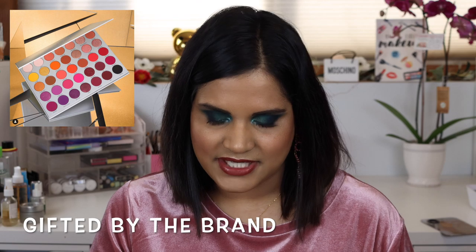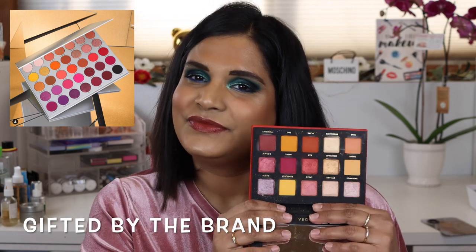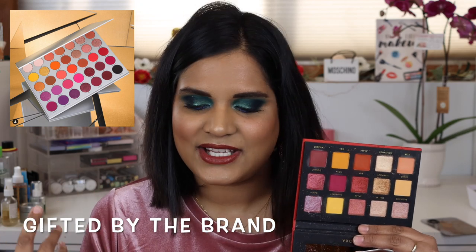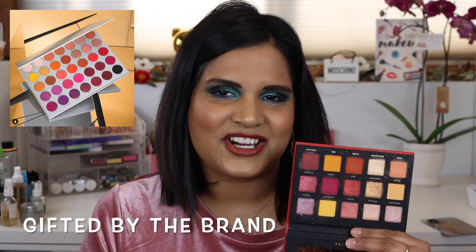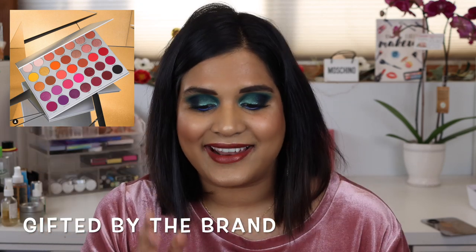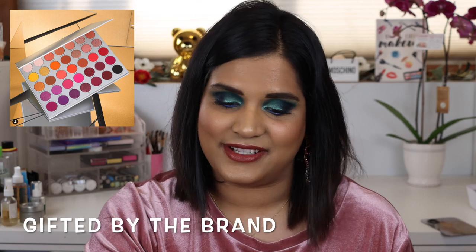If your excuse is that the Natasha Denona Sunrise palette is too expensive, you can always look at this one — the Aurora palette by Shop Ultra Ego. It is a dupe version of the Natasha Denona, a good option for you as well, and it's way cheaper than the Jaclyn Hill palette.